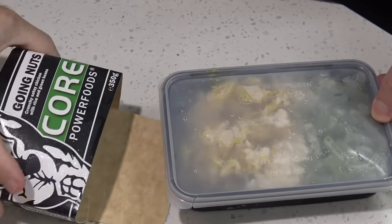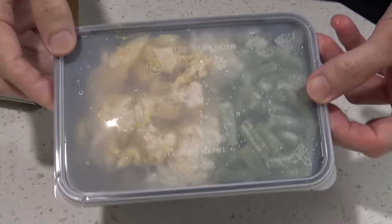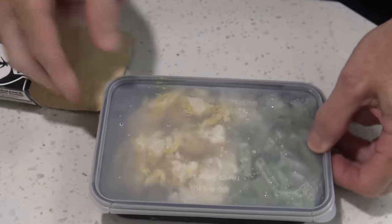How about we crack this open and see what it looks like out of the packaging. That slides off very easily, and well, that's what it looks like — you can see the chicken, rice, and beans. Interesting.